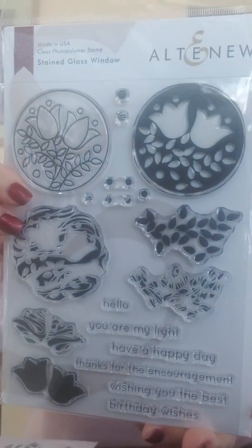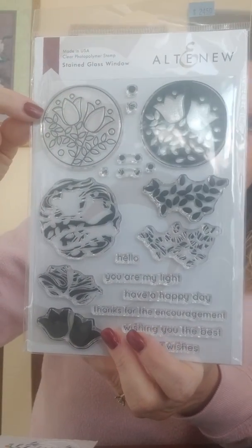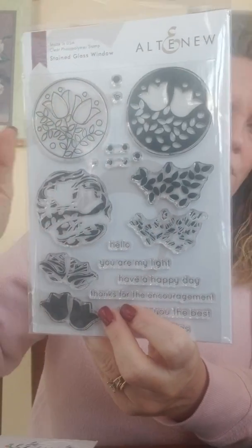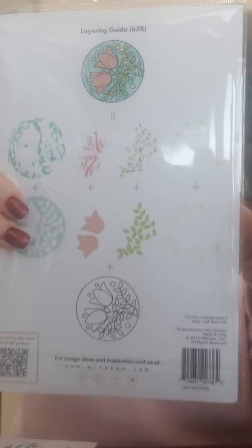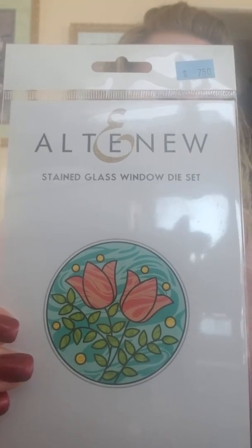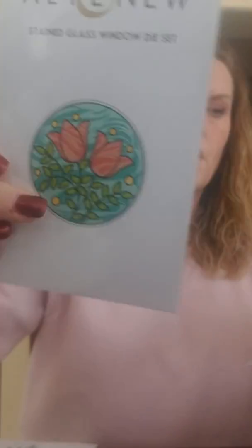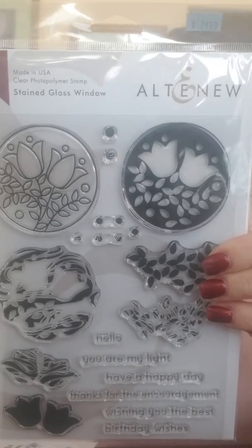Surprisingly no sentiments on there either — I wonder if that's something new they're trying, because usually they have both on a set. This one is called Stained Glass Window — pretty fun. You've got your two round stained glass window layers and then the other layers that go inside the window, so this is what your end result will look like in whatever colors you choose. There is a matching die. Sentiments are: Hello, You Are My Light, Have a Happy Day, Thanks for the Encouragement, Wishing You the Best, and Birthday Wishes. It would look really cool stamped on vellum to actually look like stained glass.